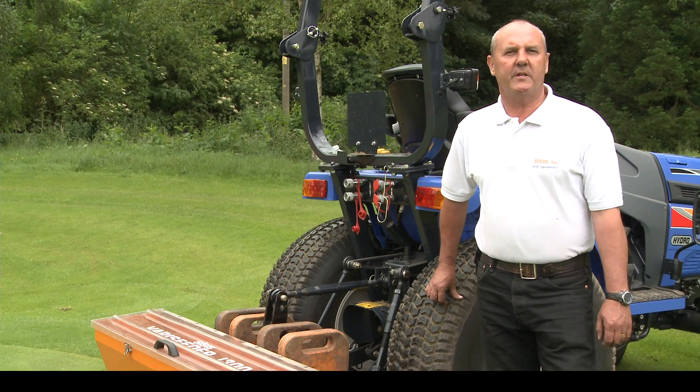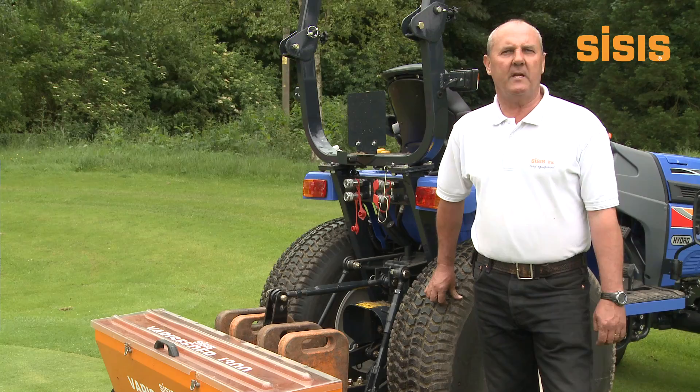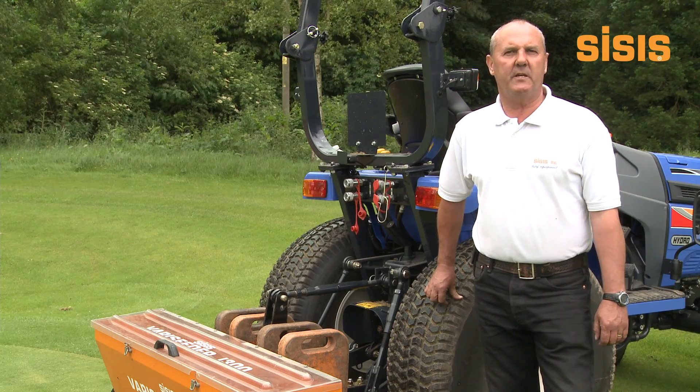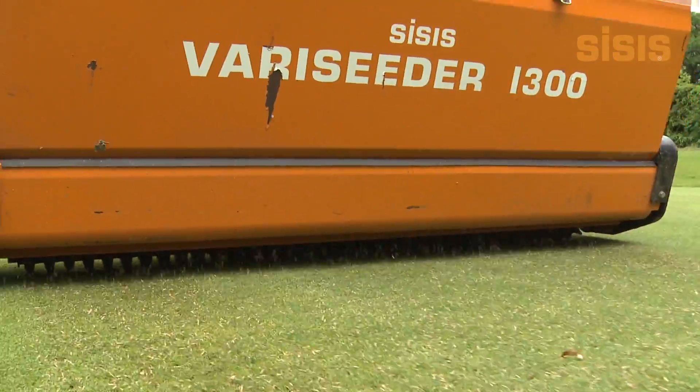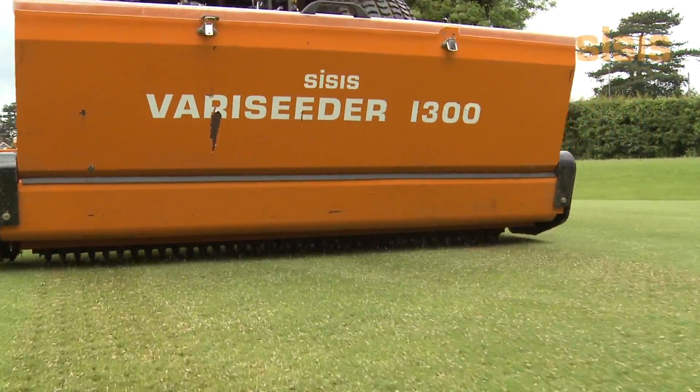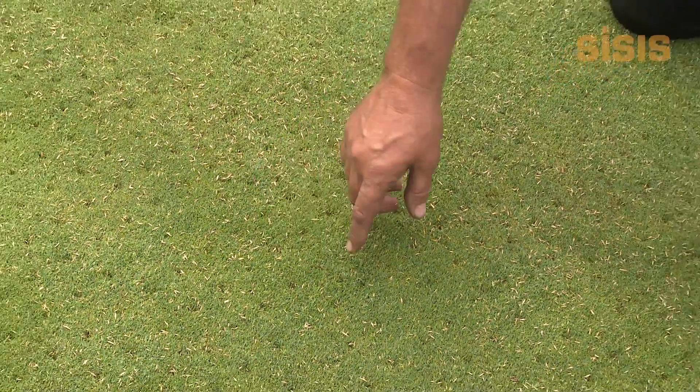The VeriSeeder 1300 is a tractor-mounted compact seeder, ideal for over-seeding of golf greens and golf tees. The studded roller prepares the seed bed by creating thousands of little plant pots to receive the seed, without linear grooves that can disturb play.